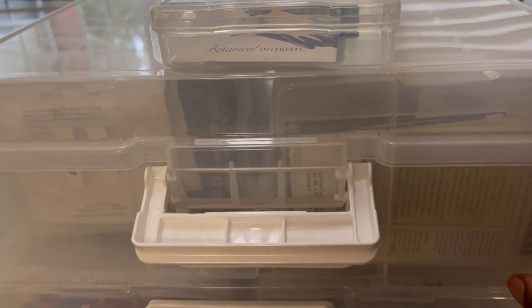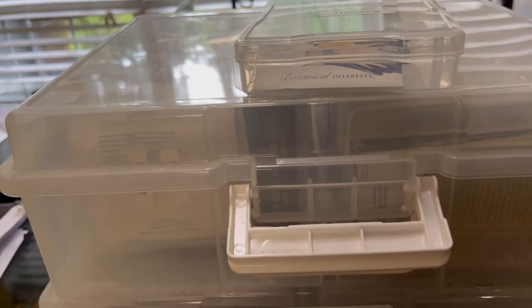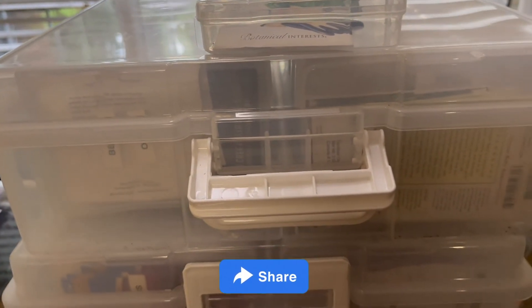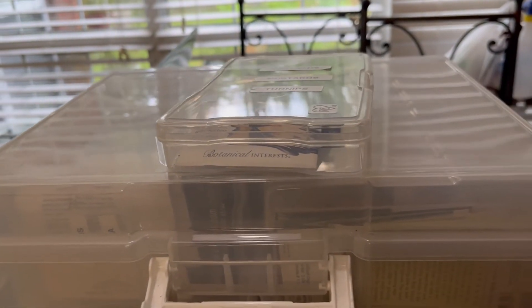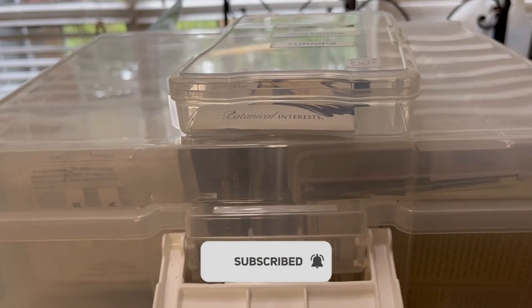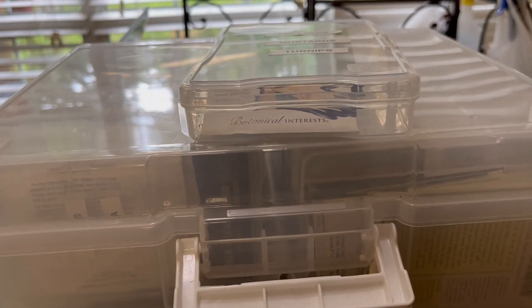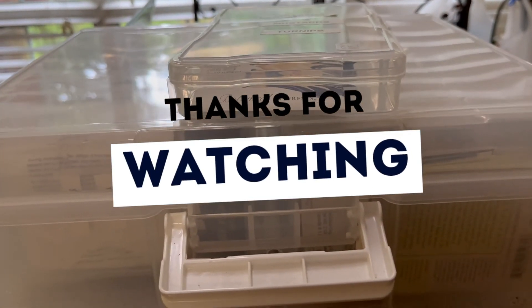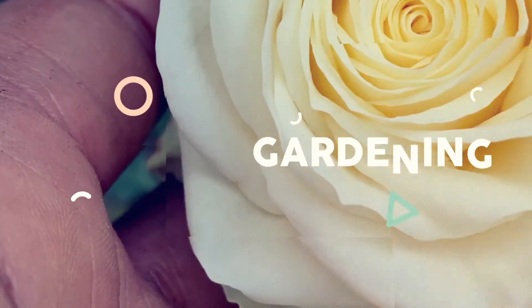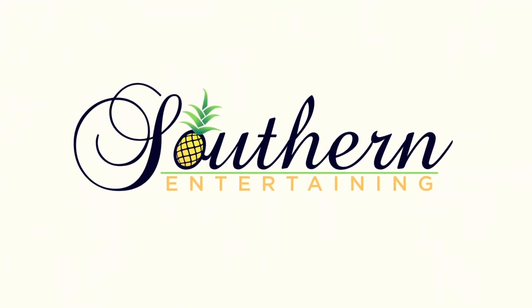Thank you all so much for watching this video. I hope you share it with your family and friends. If you are not a subscriber, we would absolutely love to have you — make sure you tap the bell so that you can receive notification each and every time we upload a new video. Again, thank you all so much for watching, and until the next video, bye-bye.